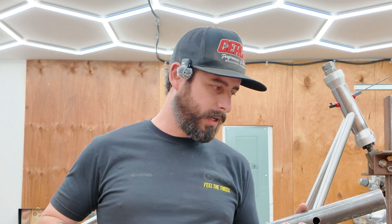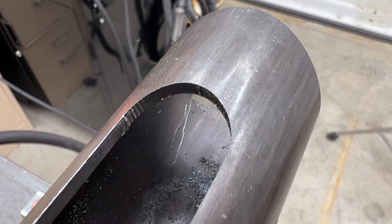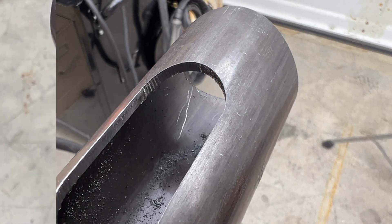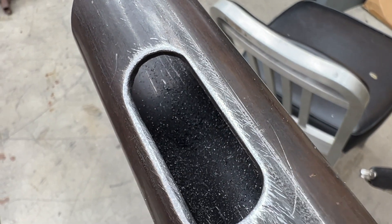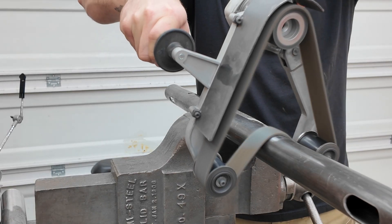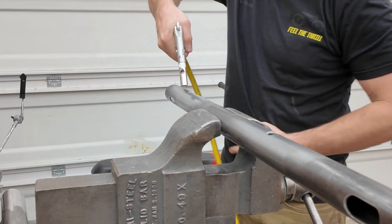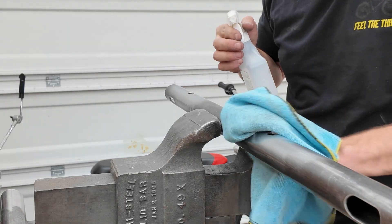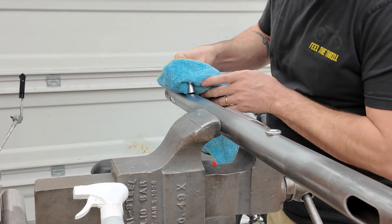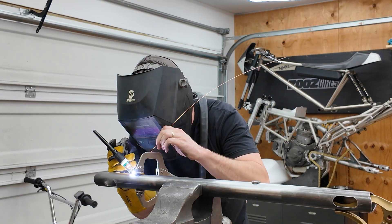I have to do a couple things to this before I weld it in. The holes here are pretty sharp from the laser cutting. There are wires, brake lines, and throttle cable coming through these three pass-throughs, and if you put that sharp corner up against those cables plus vibration, it'll cut through. So I went ahead and massaged all of these so they're super smooth.